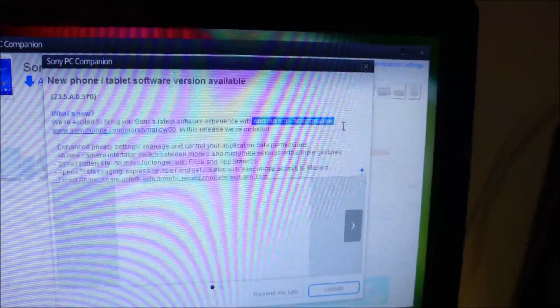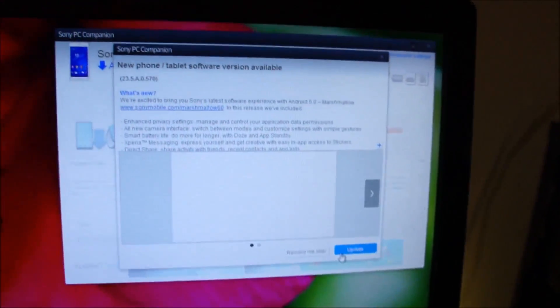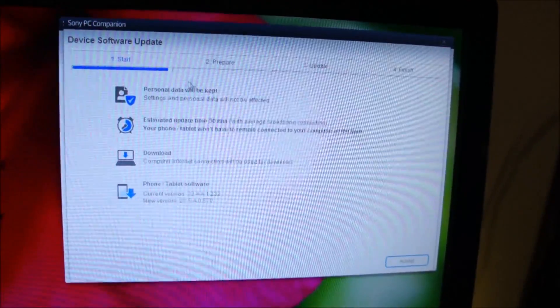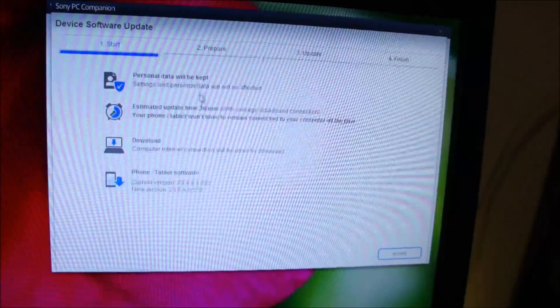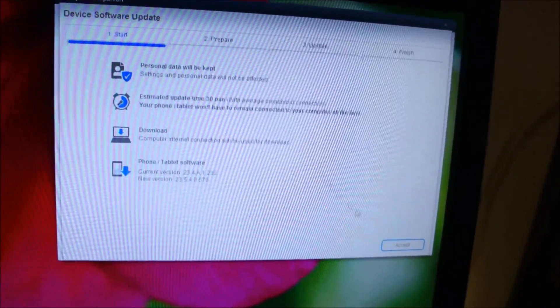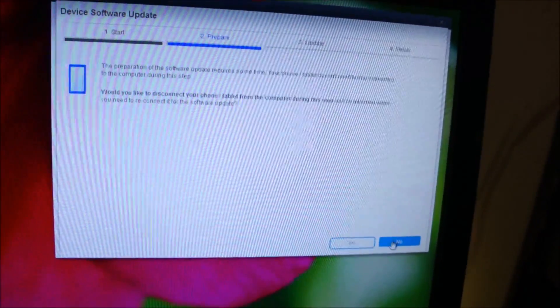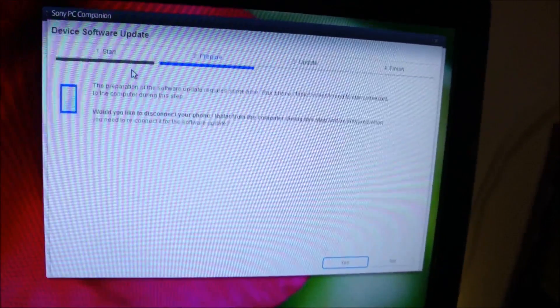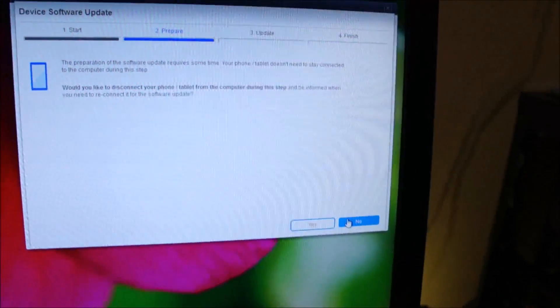It's showing Android 6 Marshmallow. We are going to tap on Update. You can see all your personal data will be kept and it will take around 30 minutes. Tap Accept. It's asking if you would like to disconnect your phone until the download is complete — I am going to leave my phone connected, so I'll click No.